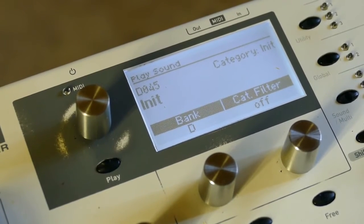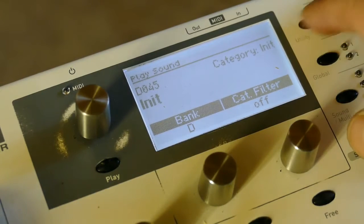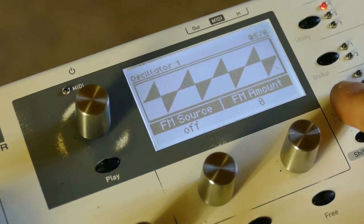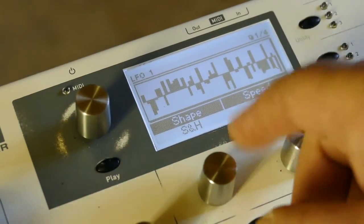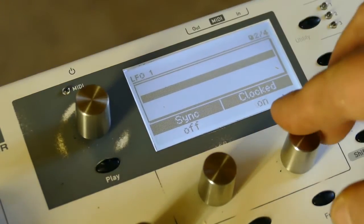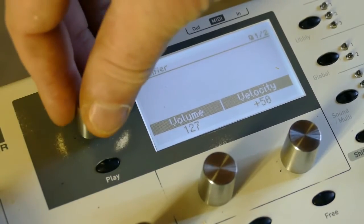We're going to do more experiments with LFOs, arpeggiators, and modifiers. We start with an init patch — just an eight-foot sawtooth — and we'll create some modifiers. First, I'm going to create an LFO, make it sample-and-hold, speed of zero, clocked is on. That's all we need for that.